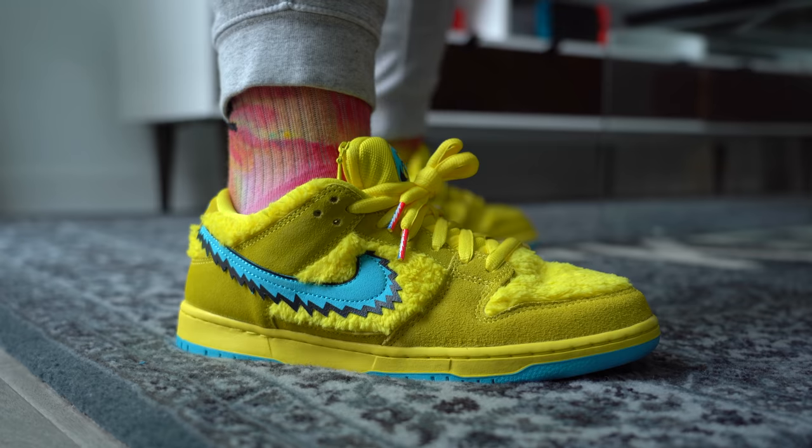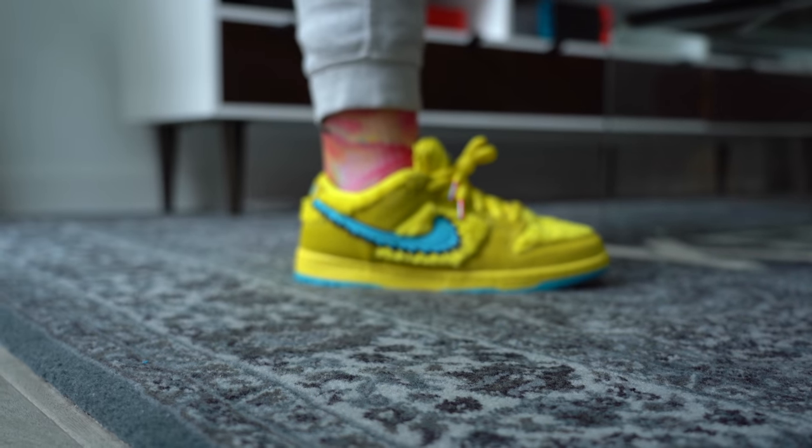Before I jump into the review, I'm going to give a huge thank you to my friend Osman, who's also the co-founder of Apothecary, for letting me review his pair — because like I said, I wasn't going to spend resale on it. So as a thank you to him for making this review possible, make sure to check out his Instagram, which is linked in the description below.